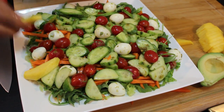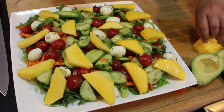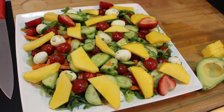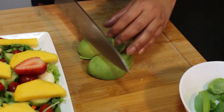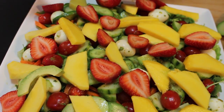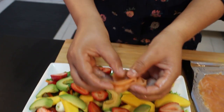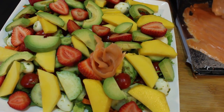Let's add the fruit. Strawberries like this — it looks very nice. Let's slice the avocado and add it as well. Now let's put the salmon and give it a personal touch. I like to make it like a flower and place it on top like this. I'm using 200 grams of salmon.